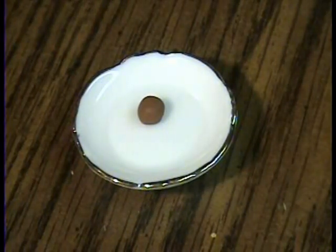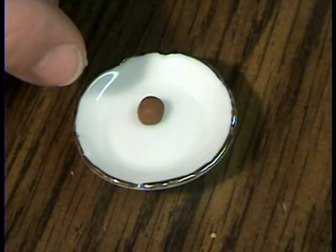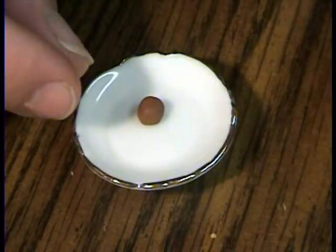How to make a chocolate covered cherry. This is kind of different. I don't know why anybody would want to make one that actually has filling in it where you can't see it, but I keep getting questions about it, so I'll show you how I would do it if I were going to do it.